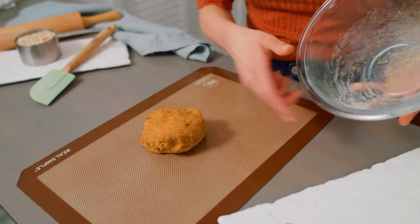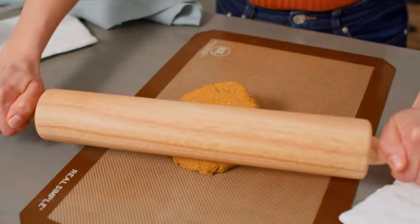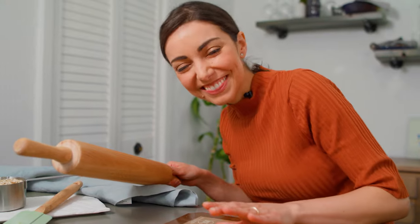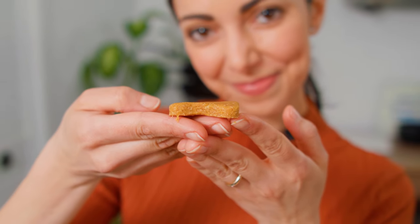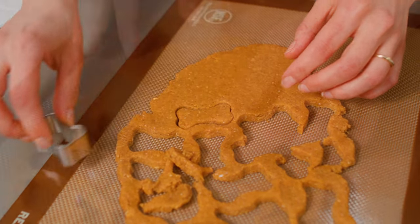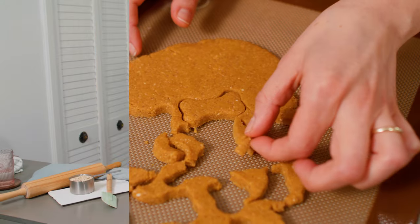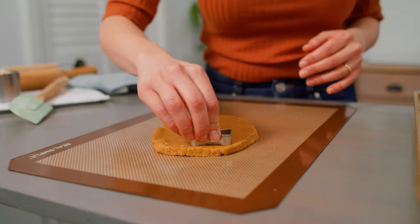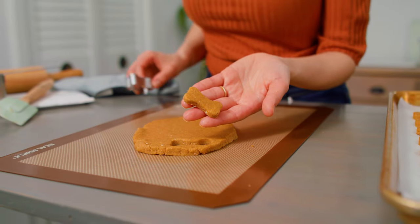Turn the dough out onto a silicone mat or piece of wax paper and lightly roll it out to between a quarter and a half inch thickness. This is where you can really start to customize these treats for your dog. If you have a bigger dog, use a bigger biscuit cutter and keep the dough a little thicker. Since this dough doesn't have any rising agents, the thickness of the baked biscuit will be pretty much the same as it is now. Use the biscuit cutter to cut out the treats, or simply cut the dough into square treats, and lay them on a prepared baking sheet. Reform the excess dough, roll it out again, and keep cutting treats until all your dough has been used up.